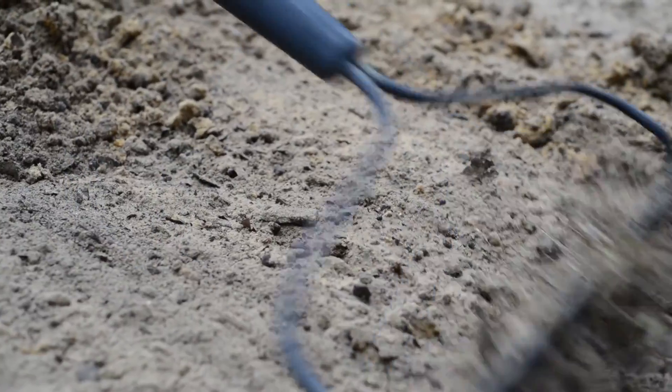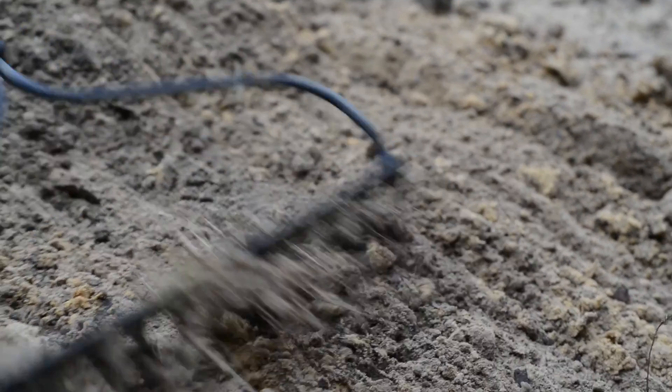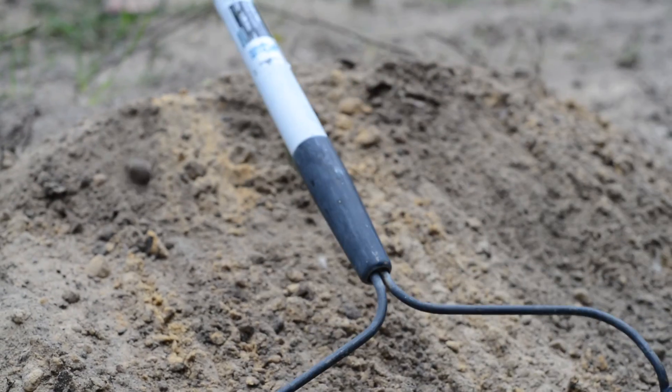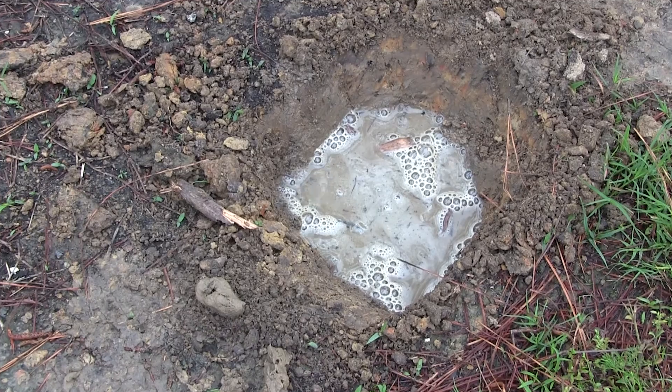This is important to know as water more easily migrates into and through sandy soils because of the larger particle sizes and less resistance to infiltration. Water infiltrates more slowly in clay soils.